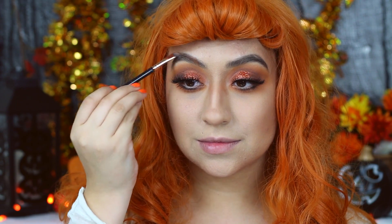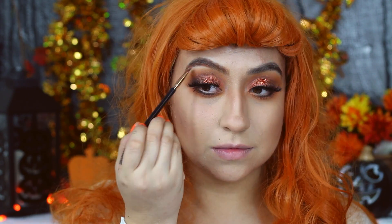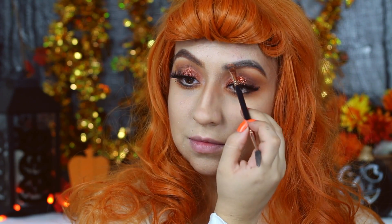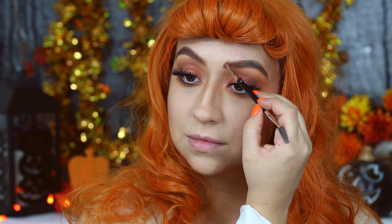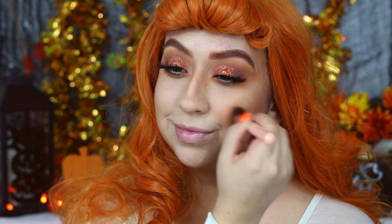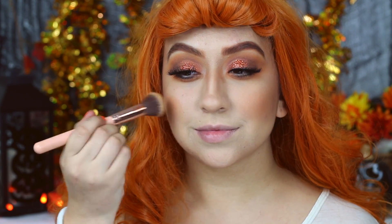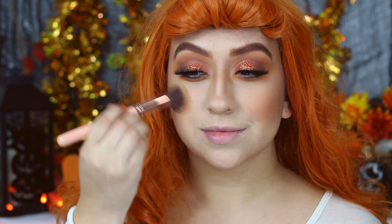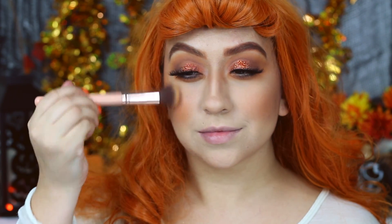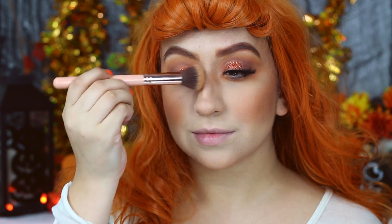Since I already had my eyebrows filled in, I just went ahead and applied some orange eyeshadow right on top, using the Morphe 35 OM palette with the Morphe Rose Gold Eyebrow Brush. For blush, I will be using the light orange shade in the Morphe 35 OM palette, applying a little bit more than usual, taking it a little bit closer to the center of my cheeks, and also around the sides of my nose to bring the look together.